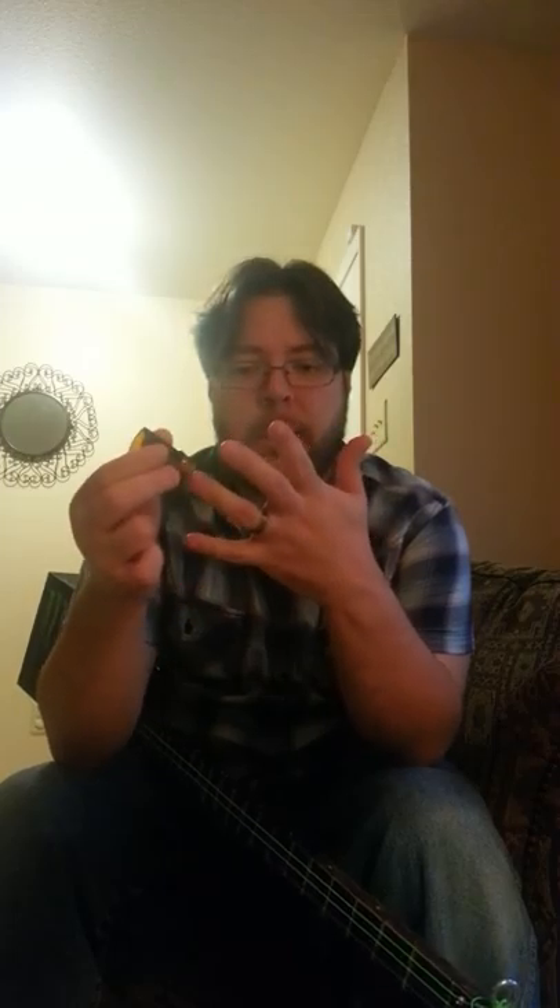It fits really nicely down to my middle joint where I can still bend my finger — it works really nice. Or if you don't like that, you can always take some sticky-back felt and slide it right in here and use it that way. Either way it works great, but I prefer it the first way — it gives me a lot of control, and it's not really any more weight than this little Bottle of Blues medicine bottle slide.